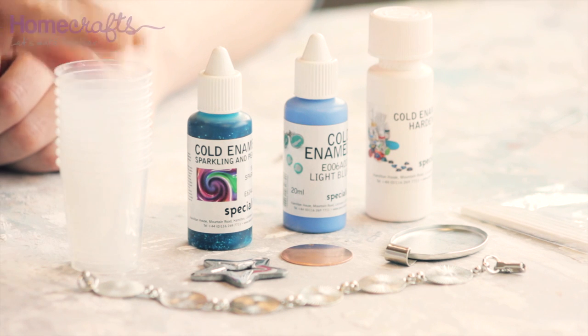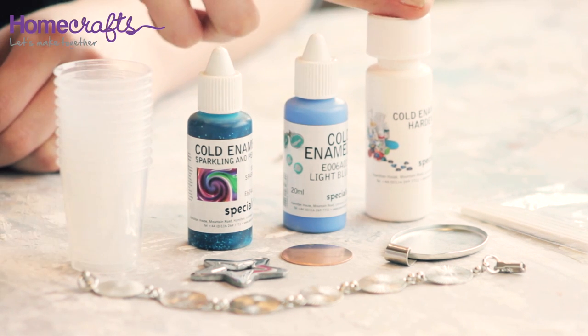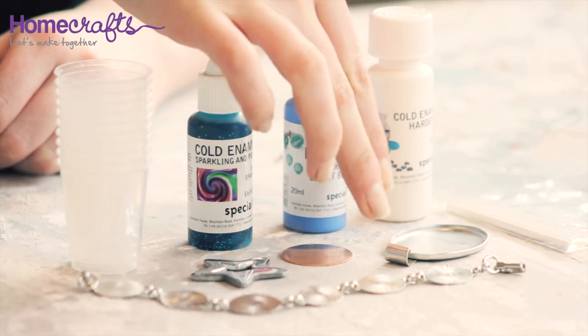Hello and welcome to this Homecrafts video where I will be showing you how you can make beautiful jewellery using cold enamelling. For this method I am going to be using mixing cups, two different kinds of cold enamel, some cold enamel hardener, a set of mixing sticks and some jewellery blanks which have all been cleaned with methylated spirits.